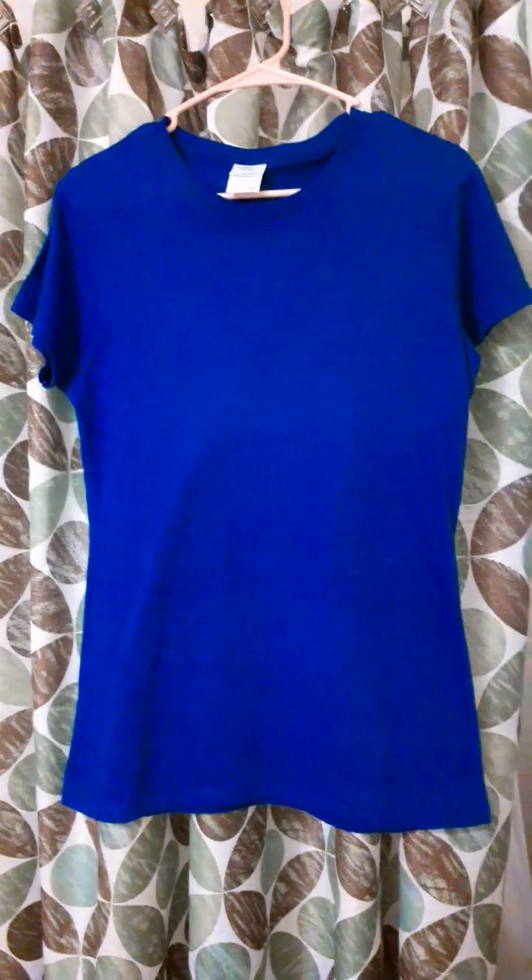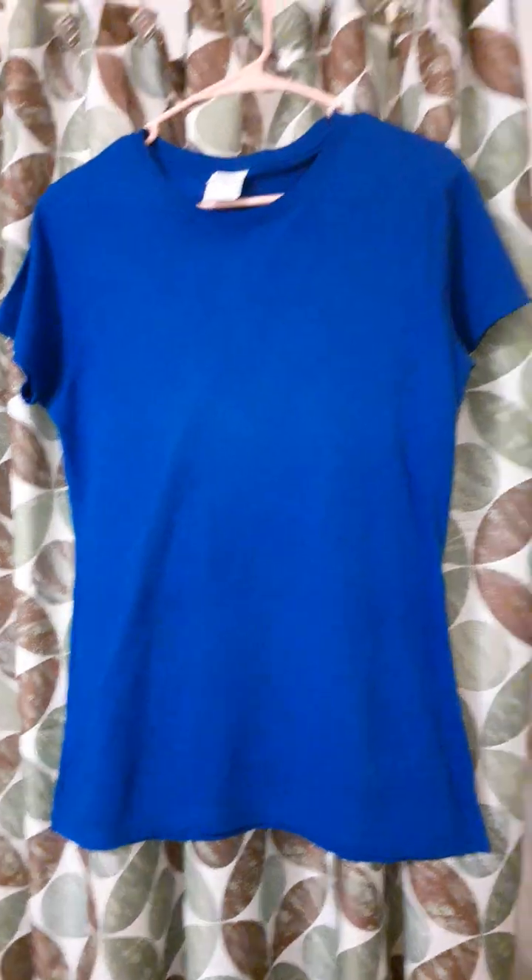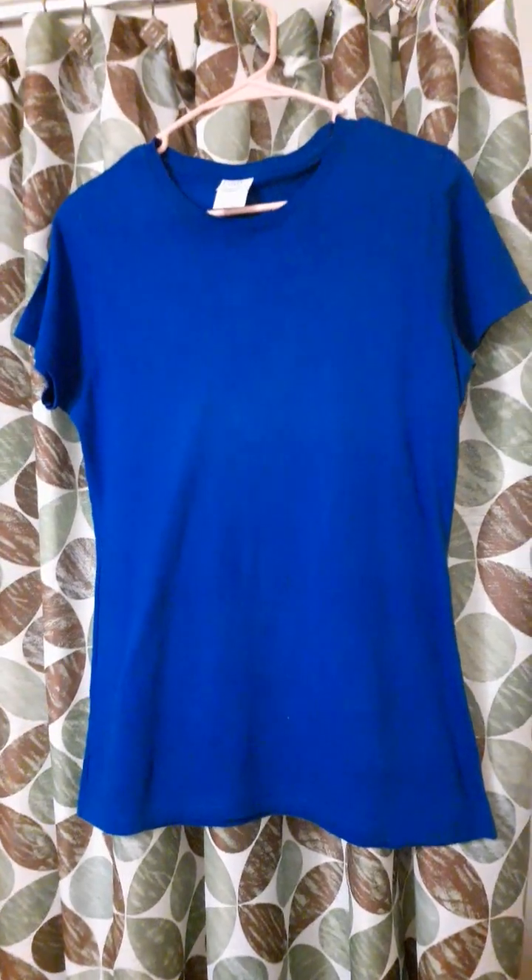One thing I can say about this t-shirt: it's nice and soft and it stands up to washing. The only thing it doesn't stand up to is ironing.